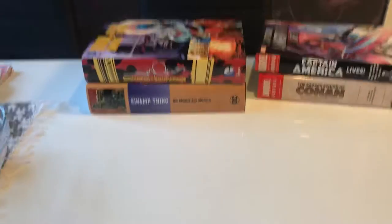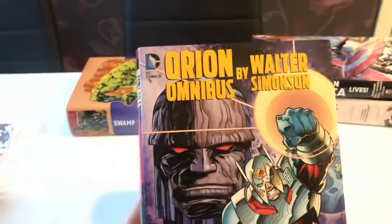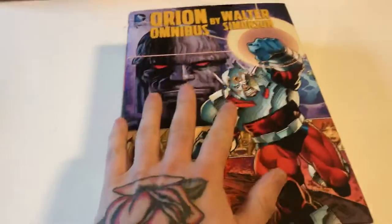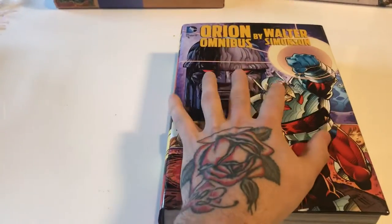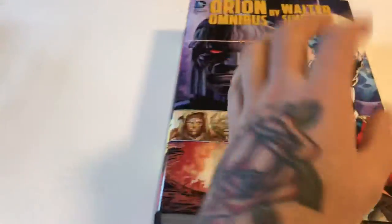Let's kick it off with the bad DC omnibus, and that is Orion by Walter Simonson. You have to look past the artwork, because the artwork is actually really nice in this book — that's not the point. First off: dust jackets. I'm not a fan of dust jackets at all. I truly hate dust jackets. When you have different versions with different dust jackets and you pay extra, there's a limited print — I just think dust jackets are stupid.